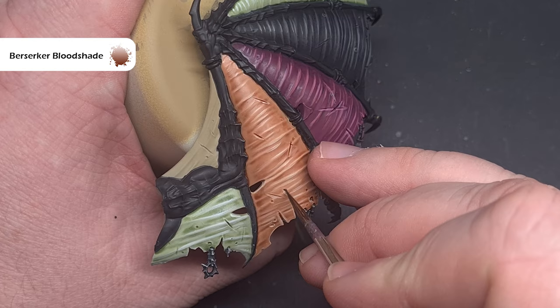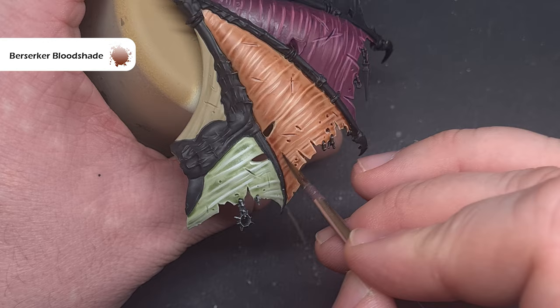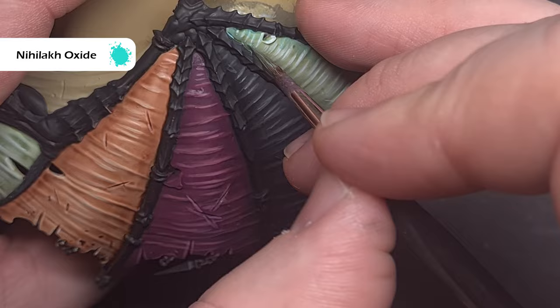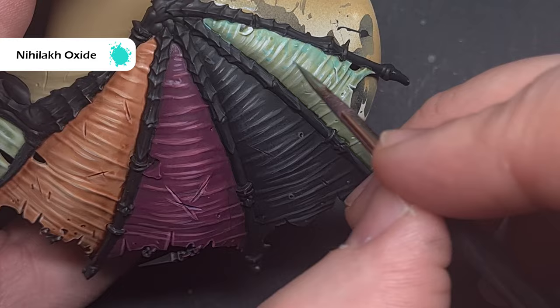You can leave the wing membranes there if you want, but I'm going to go in and add some more interest. For those fleshy areas I'm going to take some Berserker Bloodshade and just paint this into all those nicks as well as down the side of the membrane, then take some water and feather that out to add a hint of colour and more interest around that scarred area. For the Nurgle membrane I want to add some luminosity to give it the impression it's nice, thin and sickly — so I'm going to take some Nihilakh Oxide, stipple it along the edges of the spines and also towards the centre in a very random dot pattern, building up a really nice luminous effect down the side.